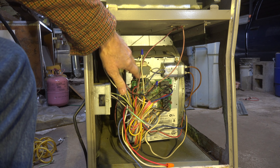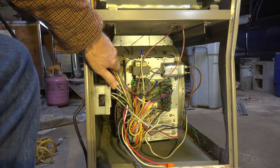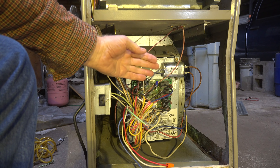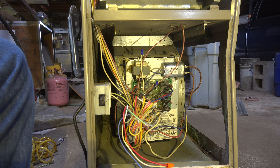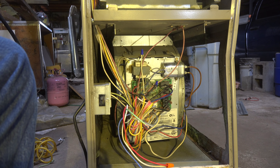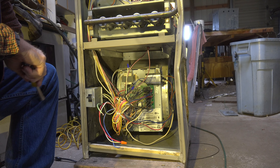I've killed the power to this unit and double-checked it. My first challenge is that I've got to slide the fan assembly out, so I need to figure out what to do with the board to get it out of the way.